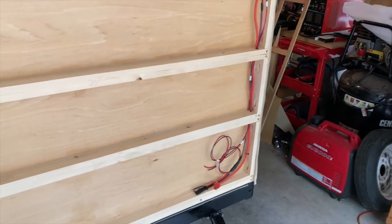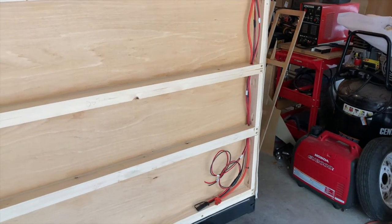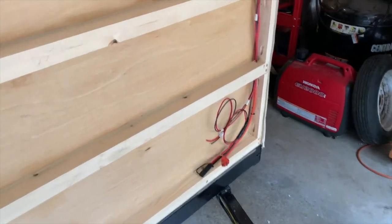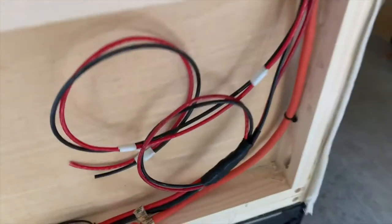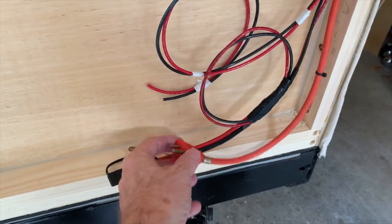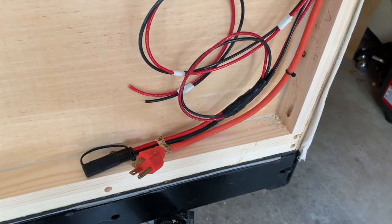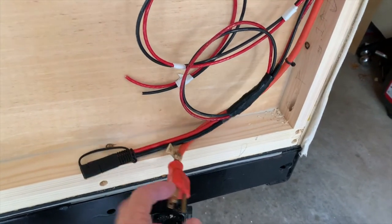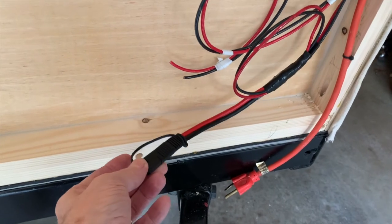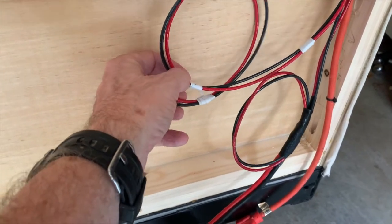I wanted to stop and just give you an update. I've been running wires and I know this looks like a lot, but let me try to explain what I'm doing - you'll see more as I actually start connecting these things together. Down on the bottom driver's side I'm going to have an AC input - a connector that will allow me to plug in from AC power, either from a generator or shore power. That's going to be my AC input, and this is going to be my DC input coming from my battery.